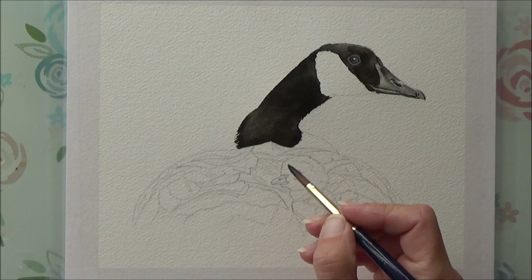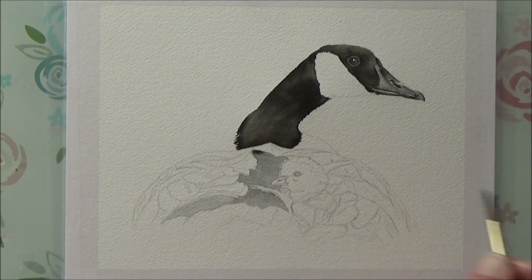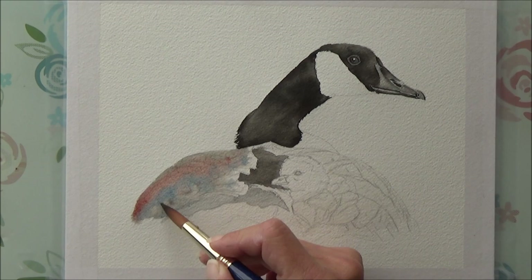Then it was time to move on to the body of the goose. I decided to lay down some lighter values of the colors I wanted to use as a good base for the negative painting technique around the feathers. I'm no expert at this technique, but the idea is that instead of painting the feathers themselves — the positive space — you paint the area around the feathers, or the negative space. This technique can give some really effective results but does take a little bit of getting used to.